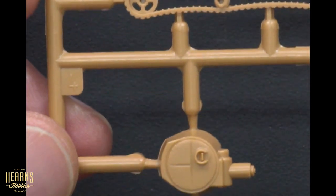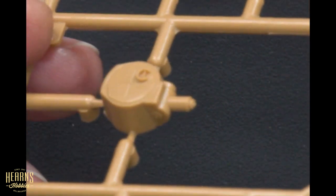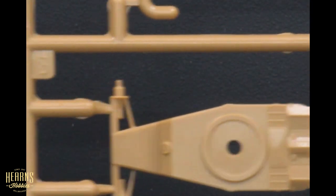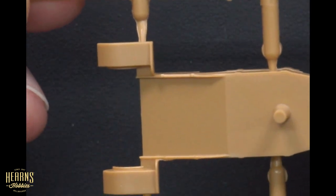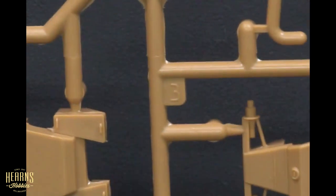From there we've got the turret, which is very nicely proportioned and really well detailed. Then we've got the top of the hull, and that's actually the framework with some of the other panels on it.